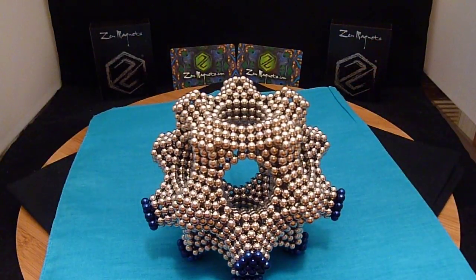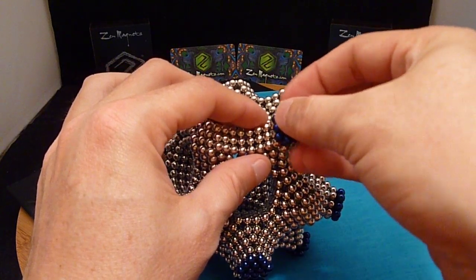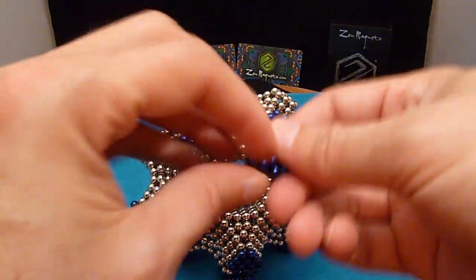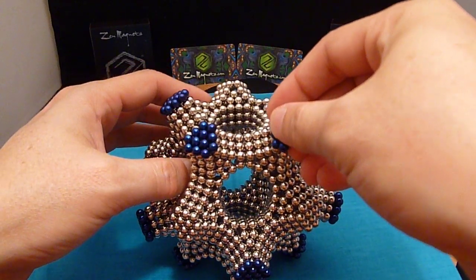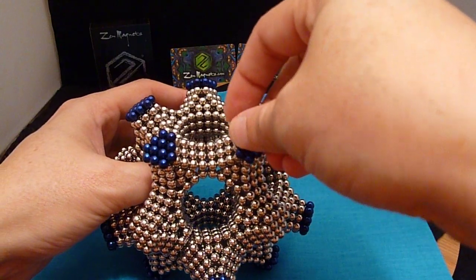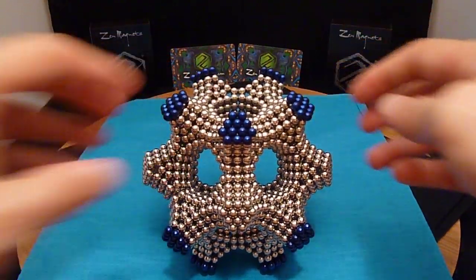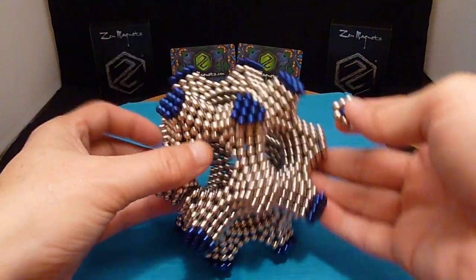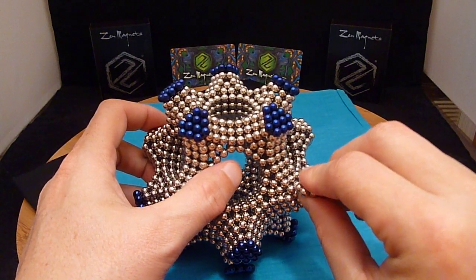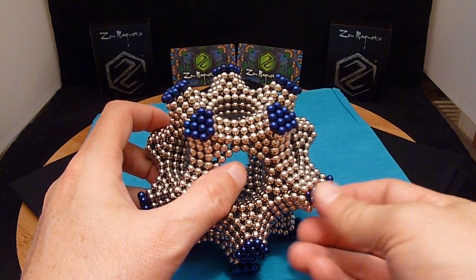I'll flip it over here. I ran out of blue so I had to kind of mix them together. I need to get the polarity right here and I'm okay.